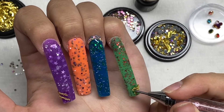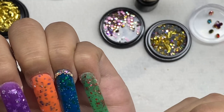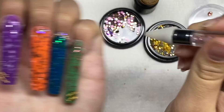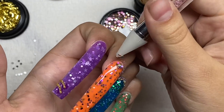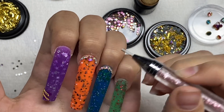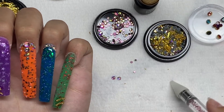I added those tiny gold caviar beads from Born Pretty and filled the space in with those. If you've never used caviar beads, I definitely recommend — they fill the space and make the gem design look fuller and prettier. I do have a code for Born Pretty as well — I think it's CAPITALVIC20 — I think you can get 20% off.